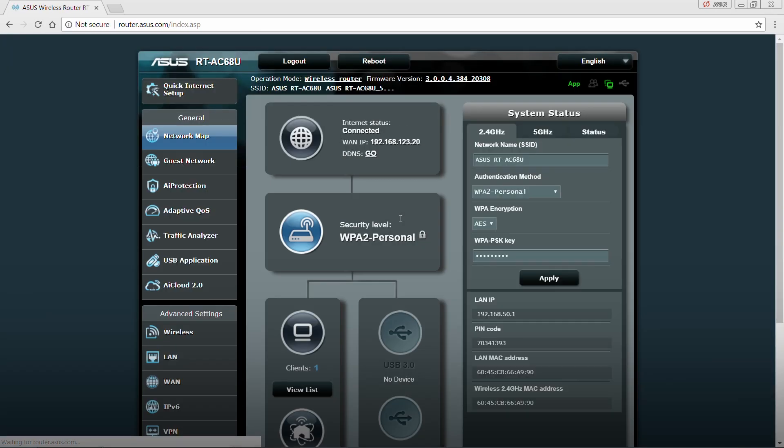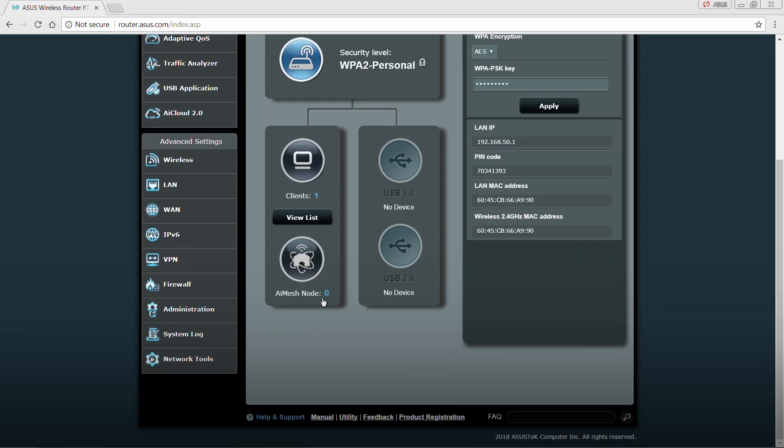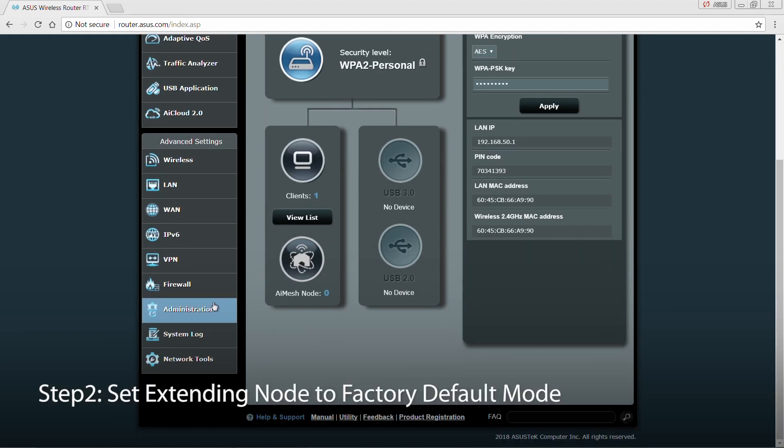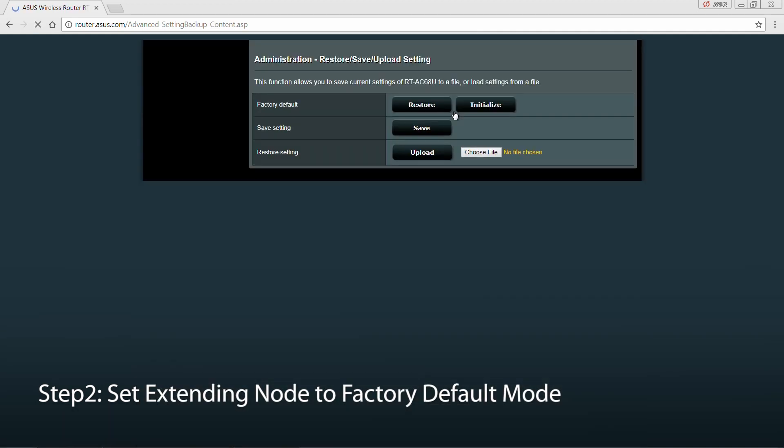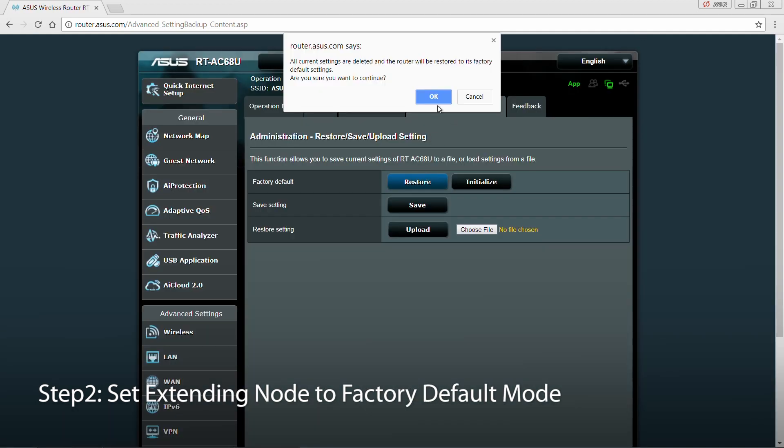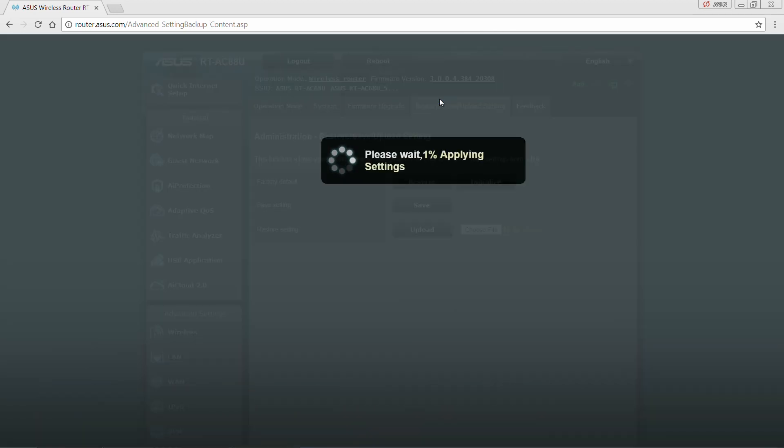When the AI Mesh icon appears, we need to revert to defaults. First, click on Administration. Select the Restore tab and click on Restore. It should just take a minute for it to complete.